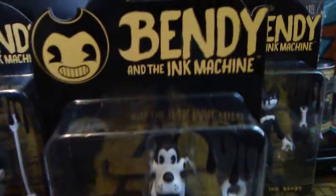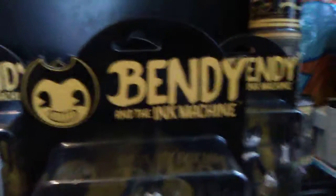This is what you get - Boris comes with some keys and a toolbox. One last good look at the front, and there's the top of the box with the Bendy and the Ink Machine logo and a Bendy face right there. I'm going to set this down and open it for you guys.